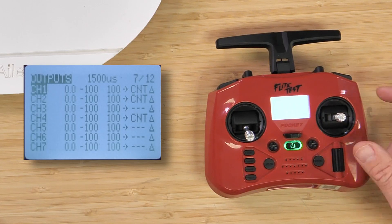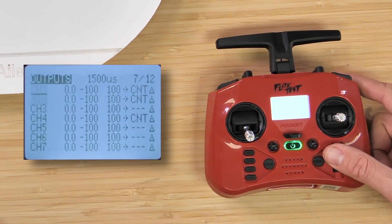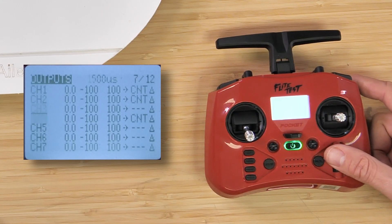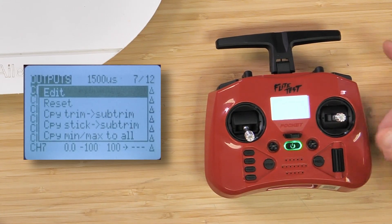I'm going to go ahead and scroll and pretend that aileron is backwards. We can use our scrolling ball to scroll up and down our channel mapping. I'll simply highlight channel one and press it one time.